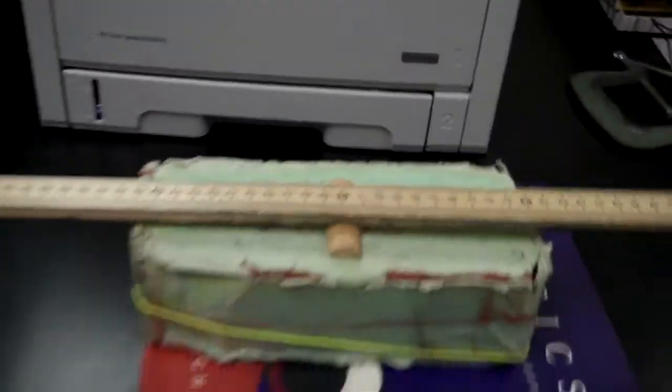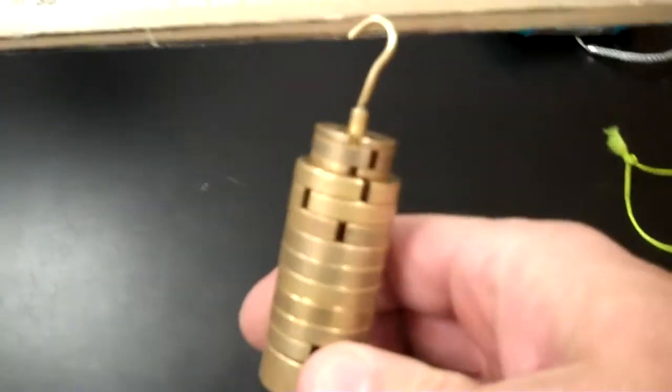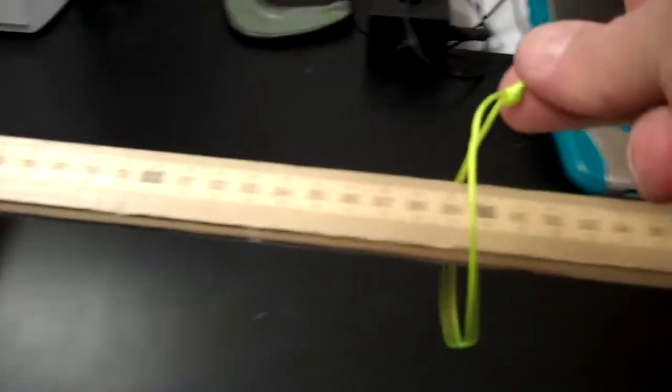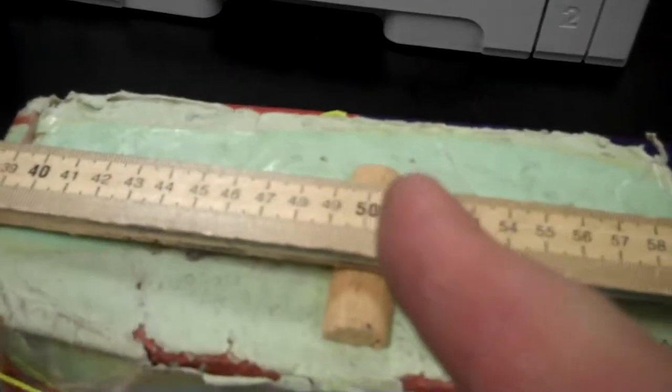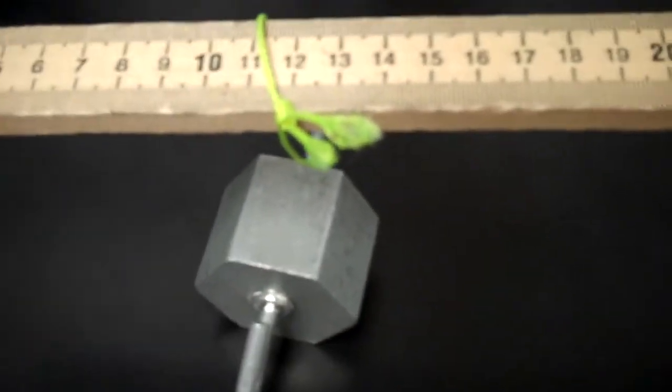I have my meter stick balanced on this little piece of wood — it's like a teeter-totter. I'll hang my known weight of 250 grams from this side with a string, and then on the other side I'll hang an unknown mass. We'll balance the two until the meter stick is level again. The weight of this object times its distance to the fulcrum will equal this distance times this weight, and we'll be able to calculate the unknown weight.